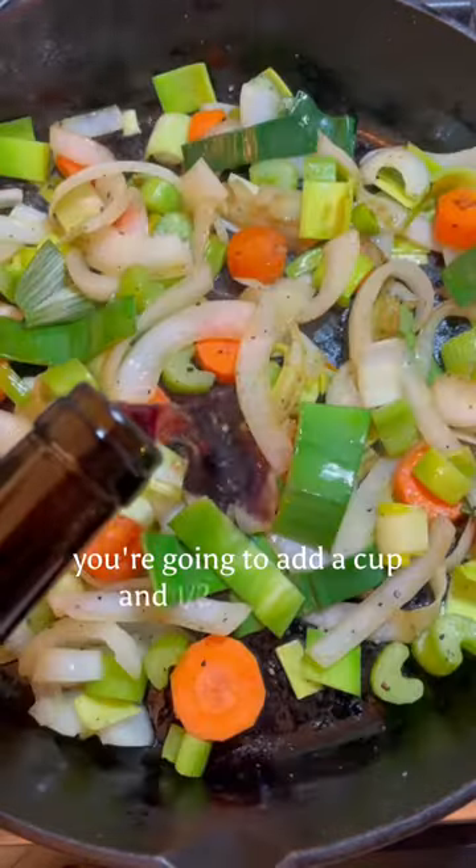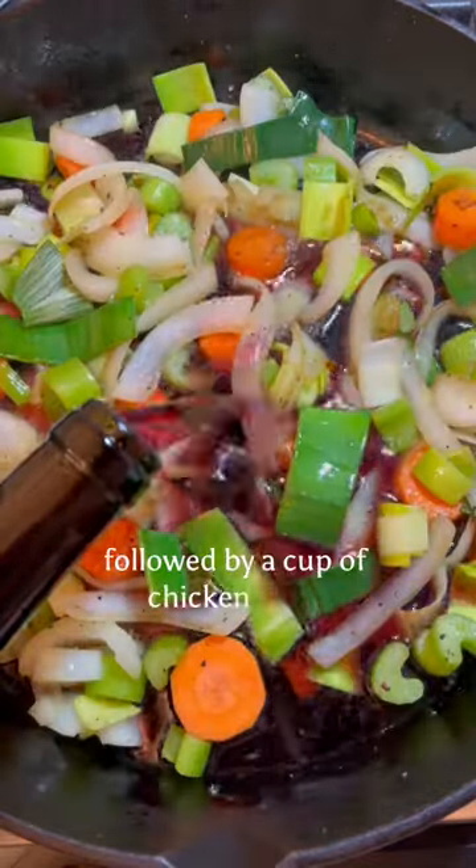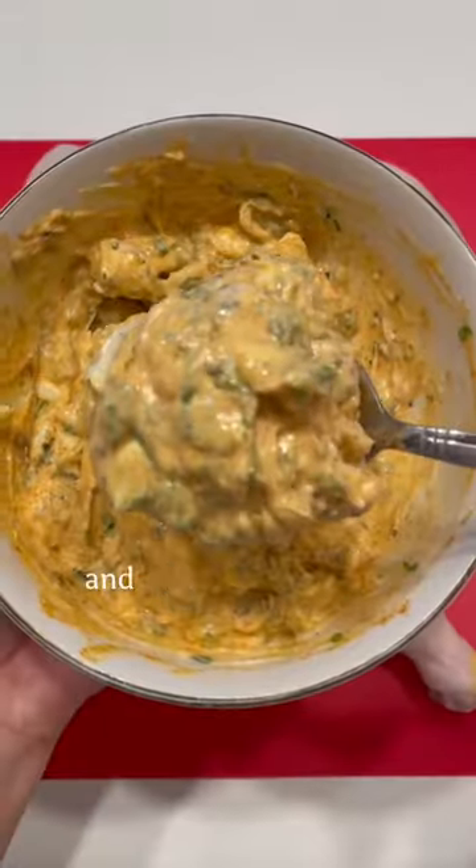At this point, you're going to add a cup and a half of red wine, followed by a cup of chicken stock. If you don't want to use wine, just add more stock. Let it simmer for another 15 minutes and take it off the heat.